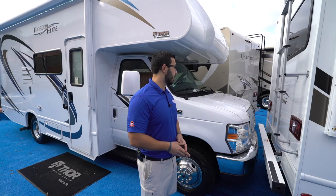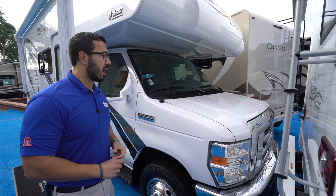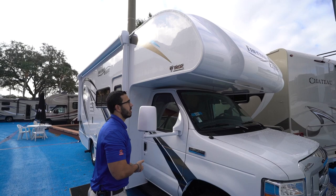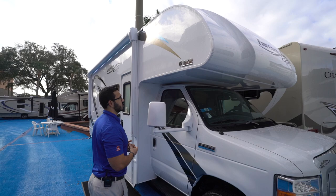Now that we've seen the inside, let's take a look at some of the outside features on the 2019 Freedom Elite 22 FE. This one is built on the Ford chassis housing the Triton V10, putting out 305 horsepower and 420 foot-pounds of torque. You'll see the fiberglass front cap right up top — looks nice, a little bit easier to clean bugs off, and adds a bit of insulation value as well.